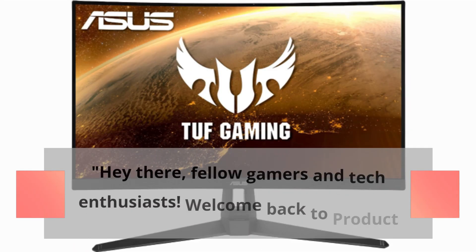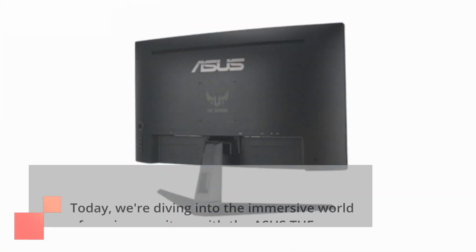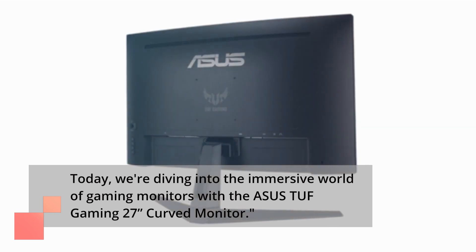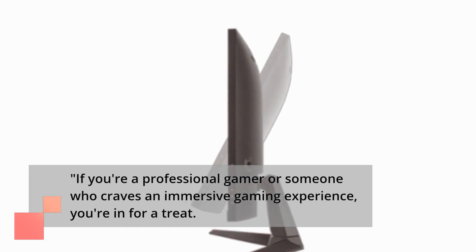Hey there, fellow gamers and tech enthusiasts. Welcome back to Product Critique. Today, we're diving into the immersive world of gaming monitors with the Asus TUF Gaming 27-inch Curved Monitor. If you're a professional gamer or someone who craves an immersive gaming experience, you're in for a treat.